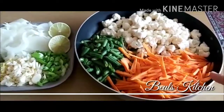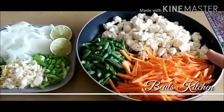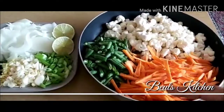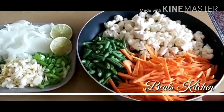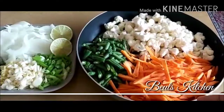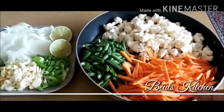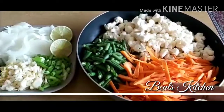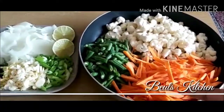Look at the colors, friends. I have taken some cauliflower, some carrots, and some beans. Only these three vegetables I am going to use for this vegetable fried rice. It's a very quick and simple recipe — we all can make this, and I am just going to show you how.